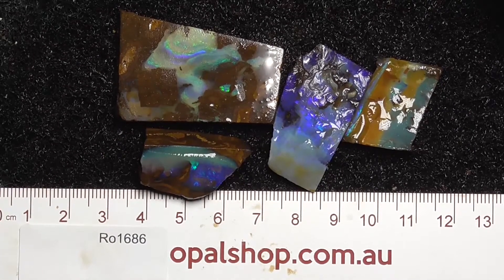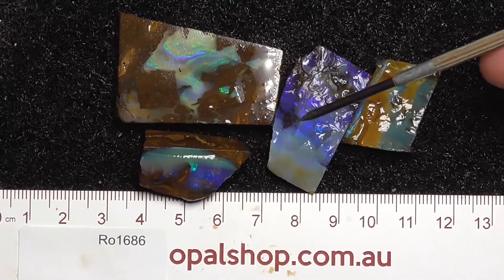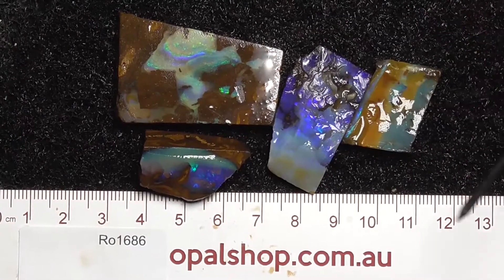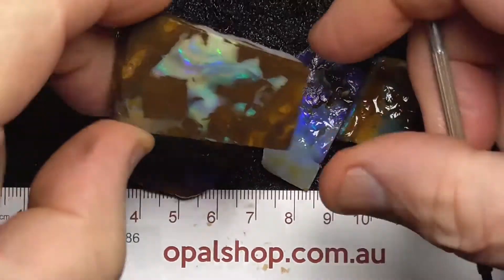Here's a few pieces of boulder opal from central Queensland, probably from around the Winton area. Rules in millimetres and the material's been wetted to help bring out the colours.